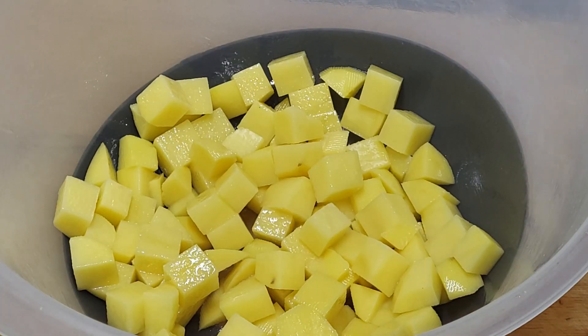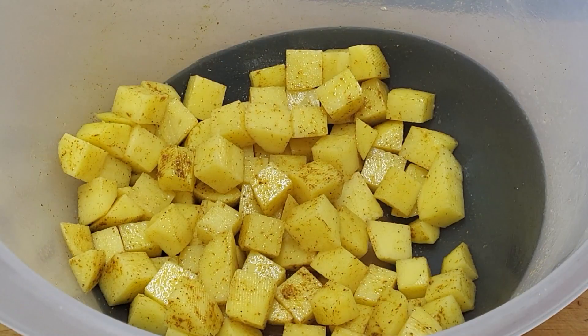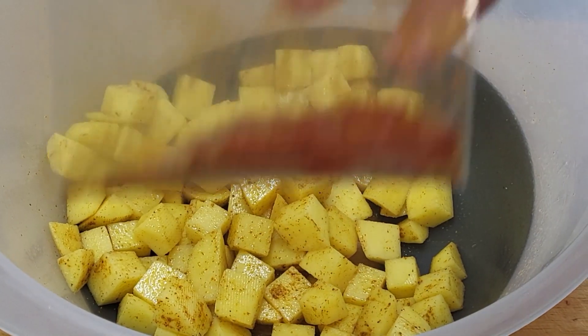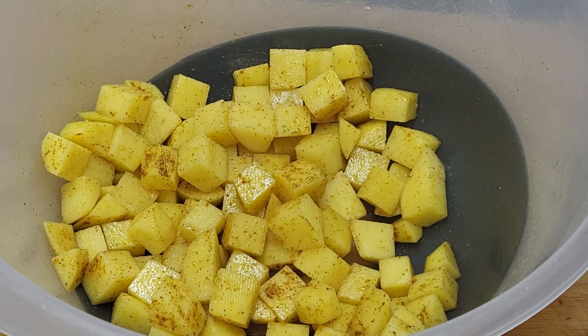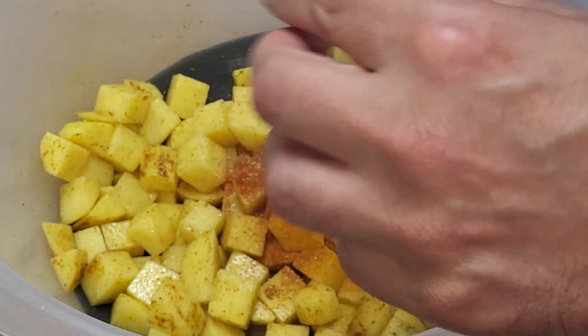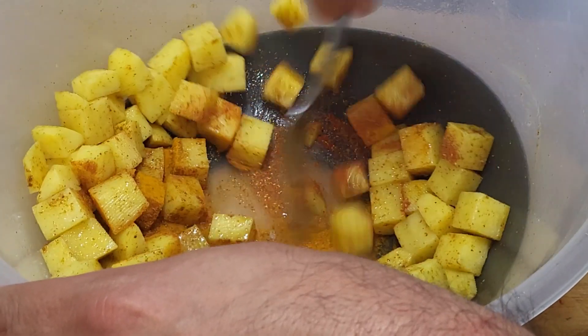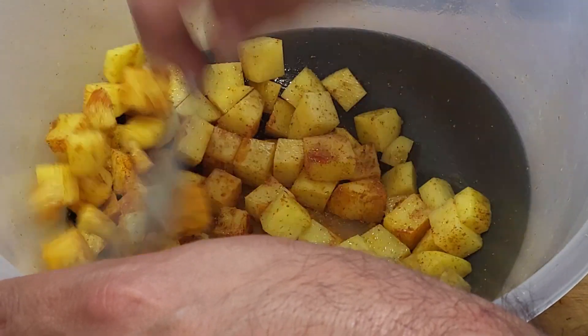Then we add one teaspoon of curry powder, just like that. Give that a mix. Then the next spices: half a teaspoon of turmeric, half a teaspoon of coriander, a quarter of a teaspoon of chilli. That's it, they're going in. Give it another mix.